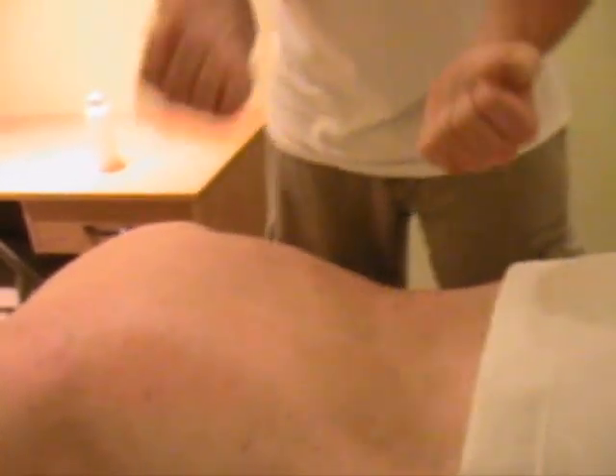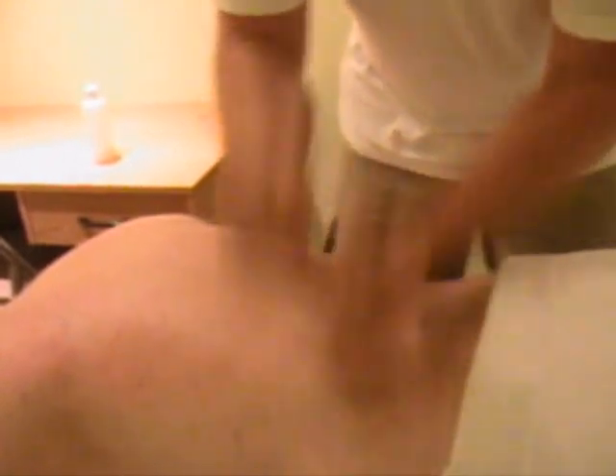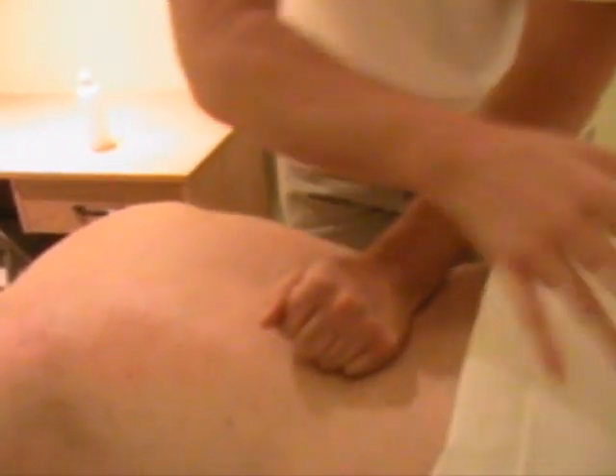Also we can get into heavier techniques. We use our fists — like this or like this — more commonly on the bigger muscles like the hamstrings and glutes.